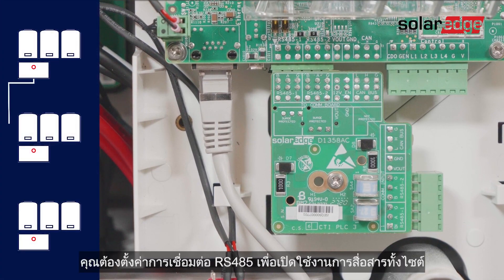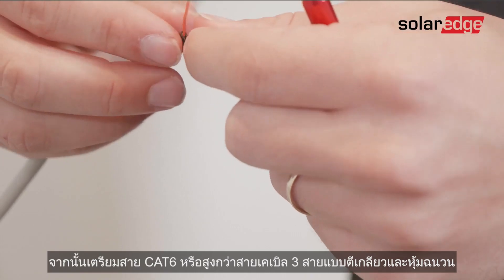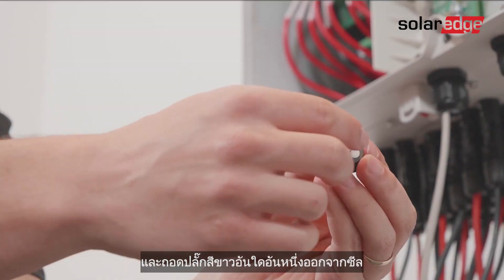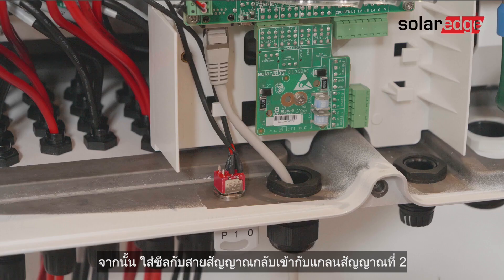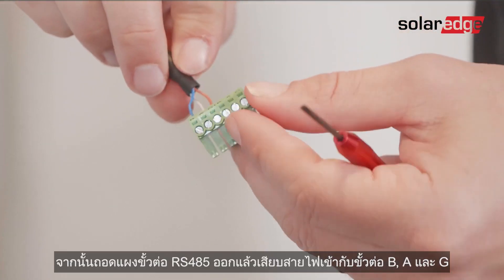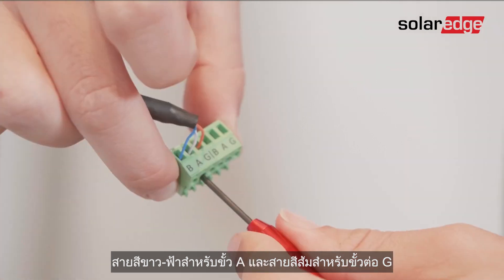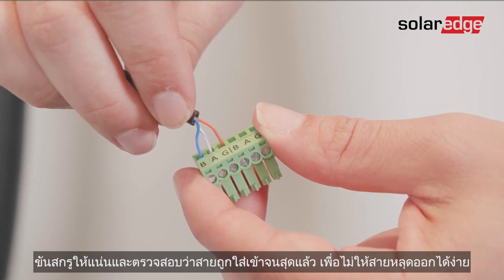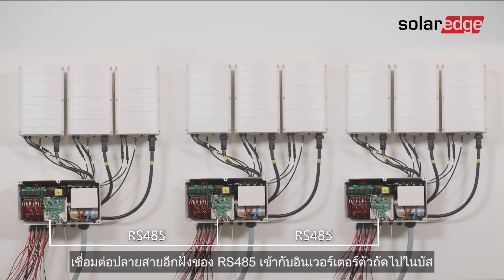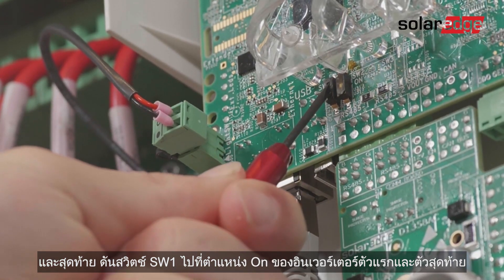If you have multiple inverters or devices on site, you need to set the RS485 connection to enable site communications. Locate the RS485 terminals, then prepare a CAT6 or above 3-wire shielded twisted pair cable. Open communication gland 2, remove the seal, and remove one of the white plugs from the seal. Insert the cable through the opening, then insert the seal with the cable back into communication gland 2. Pull out the RS485 terminal block and insert the cable wires into the B, A, and G terminals. We recommend using the blue cable for terminal B, the white-blue cable for terminal A, and the orange cable for terminal G. Tighten the pin screws and check the wires are fully inserted so they cannot be pulled out easily. Push the terminal block back into place and close communication gland 2. Connect the other end of the RS485 to the next inverter in the bus and continue daisy chaining until you've connected the last inverter. Finally, move the SW1 termination switch to the on position on the first and last inverter.